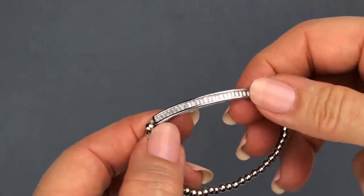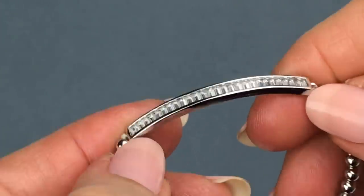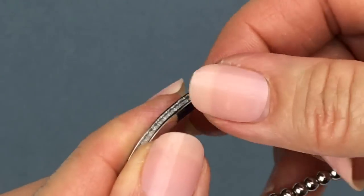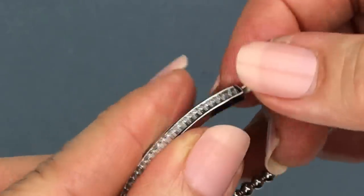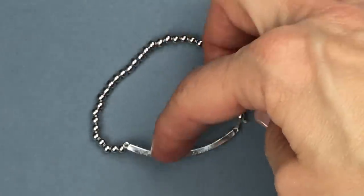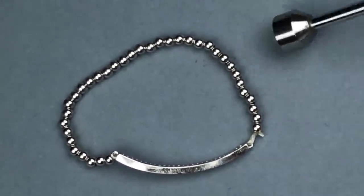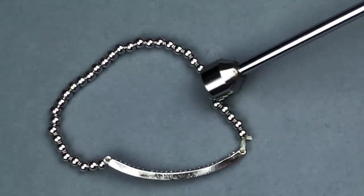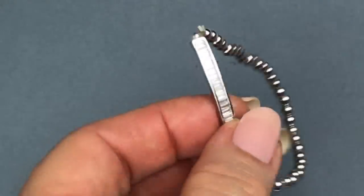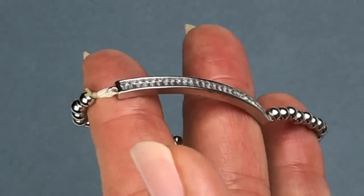Here's another cute little stretch bracelet. This one has baguettes on a slightly curved, silver tone pendant, and it's strung on a stretchy band with round silver balls. I'm sure this is handmade but it's very pretty. I don't think that's sterling — why don't I just take the magnet to it. There's some attraction in those little silver balls and also in the pendant, but it still doesn't take away from its beauty. I think that's very pretty.